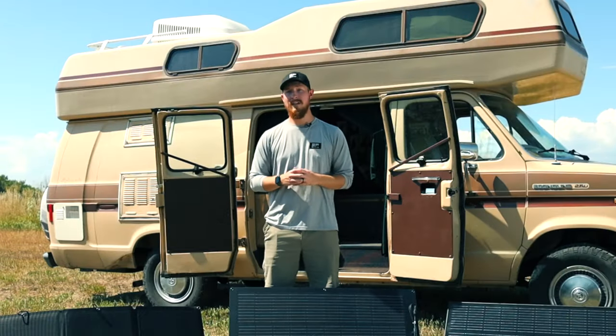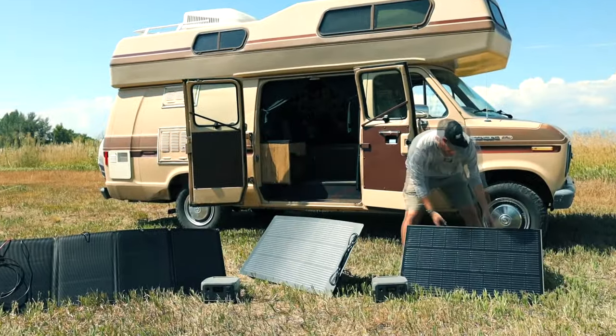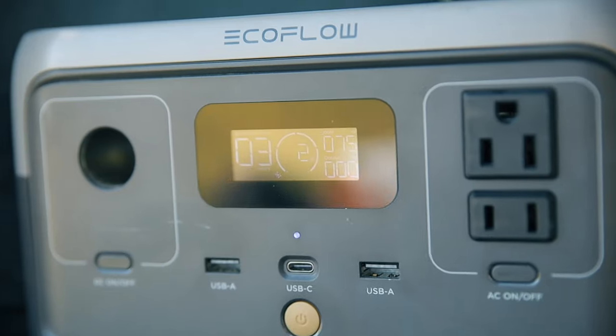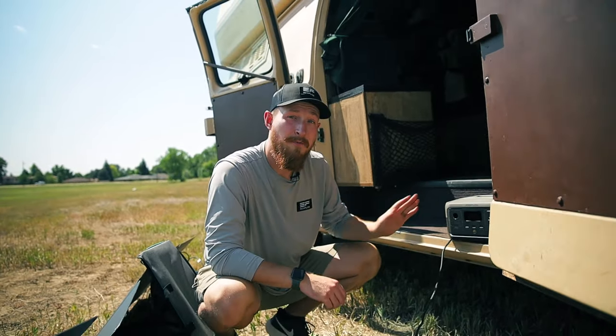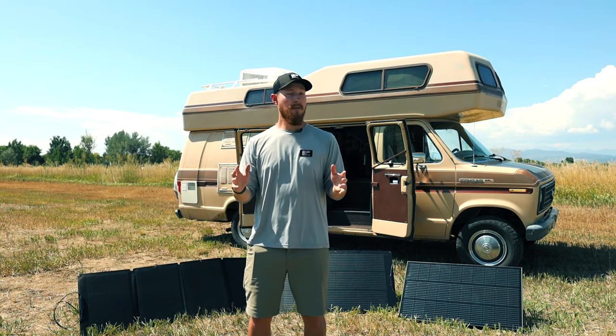For the sake of this test, we're going to line them all up the same so that we can get comparable test results. As you can see, the portable panel is inputting about 70 to 75 watts, the flexible panel is right at 75 to 77 watts, and the rigid panel is dead on at 76 watts.